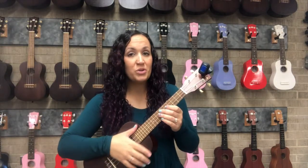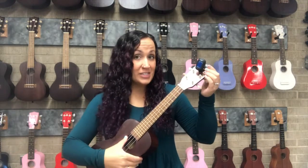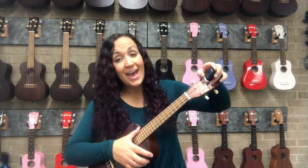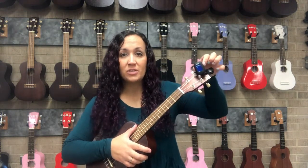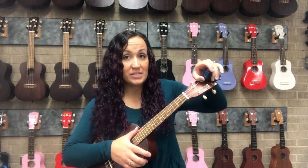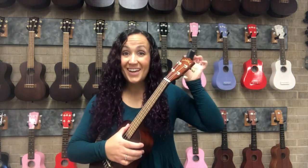One final note about tuning your ukulele: you can always use your ears and the 'My dog has fleas' song to help guide yourself into tuning it correctly. When you are finished, please make sure to always turn off the power to your tuner, because those batteries get replaced quite often if the tuner is left on. Good luck.